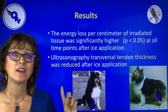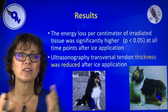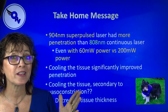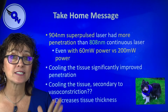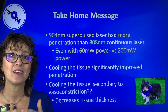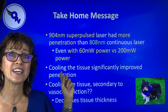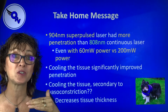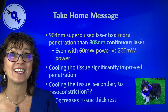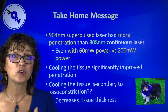They also found when they looked at the thickness of the calcaneal tendon or Achilles tendon, it actually decreased. Why would the tendon decrease? Well, we think it could be vasoconstriction, but really tendons don't have a lot of blood supply. It does tell us that the tissue with cooling does shrink, and that can be part of how we get the decreased impedance or the increased penetration. Also notable is that the 904 nanometer actually had significantly more energy coming through than the 810, even though it was at 60 milliwatts compared to the 810 which was continuous and at 200 milliwatts.